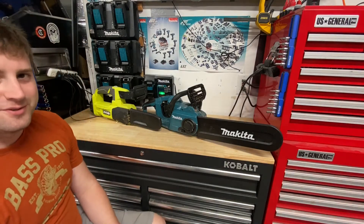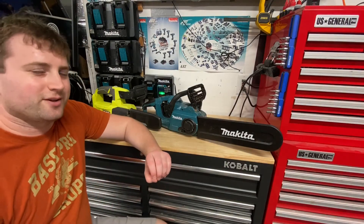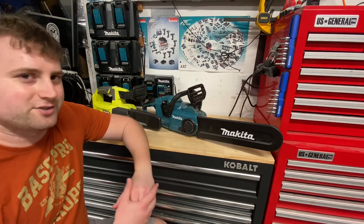What's up guys? Indy here with Ultimate Tool Reviews. I just wanted to do a quick video talking about cordless or battery-operated chainsaws.